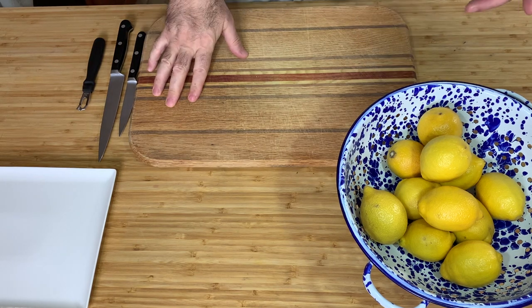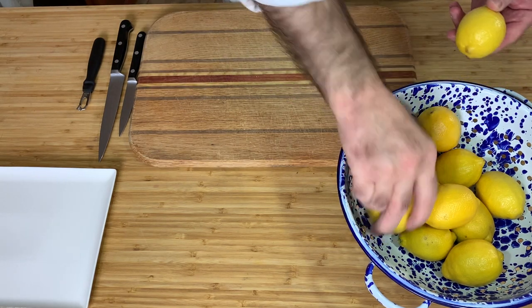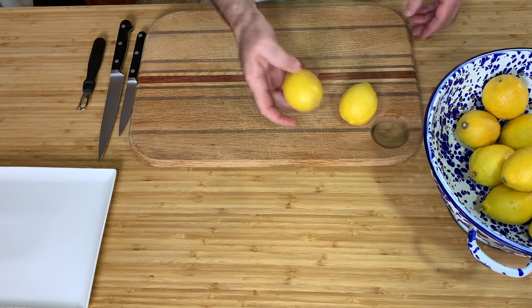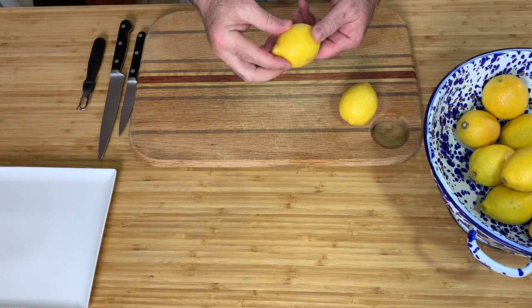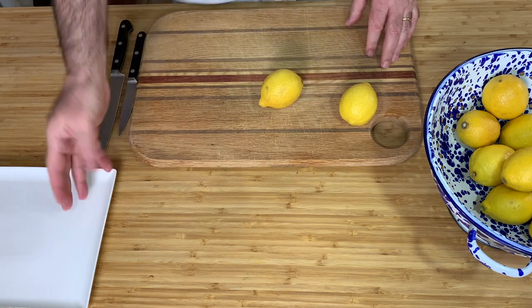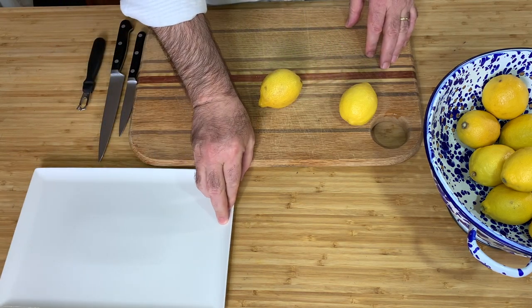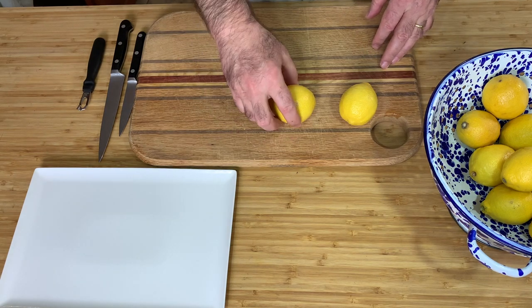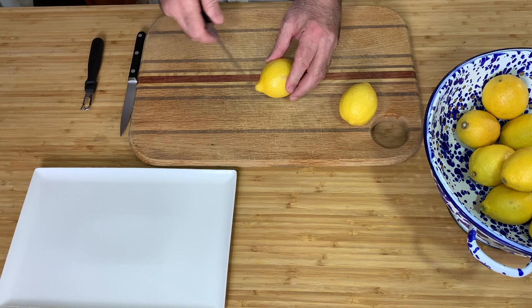Hi dear friends, I'm Chef Patsu and welcome to my kitchen. Today I want to show you a few garnishes made from lemons. They're really easy to do. You don't need to be a chef — those amazing Chinese or Japanese chefs would make birds from fruits and vegetables, but these are really easy.